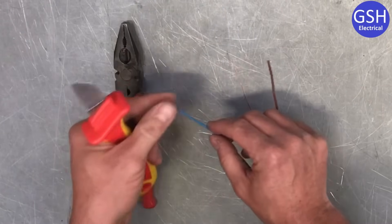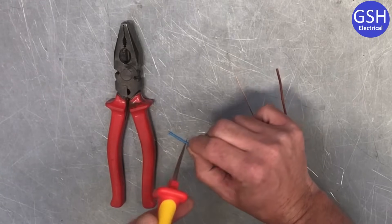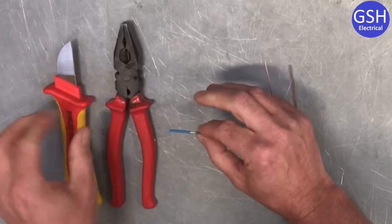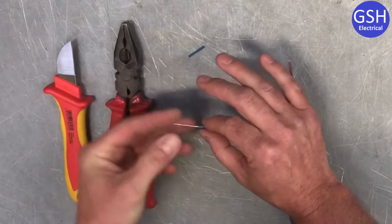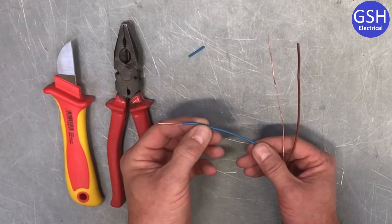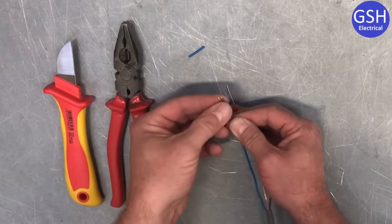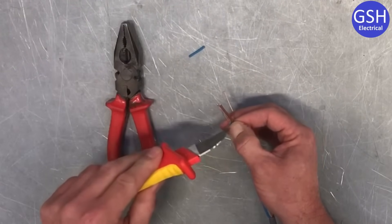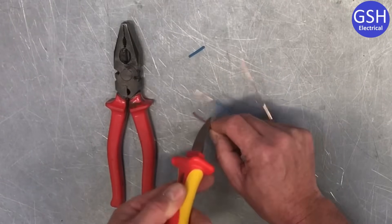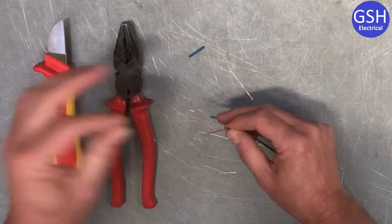We take our knife again at approximately 20 millimetres, pressing a lot firmer this time, all the way around — and hopefully that means we can just pull off the PVC insulation on the conductors themselves. Remember the conductors are made of copper. I'm going to use the line conductor to line up for the neutral so we get them the same length. Press again firmer with the knife, around we go, and hopefully it will just pull away.